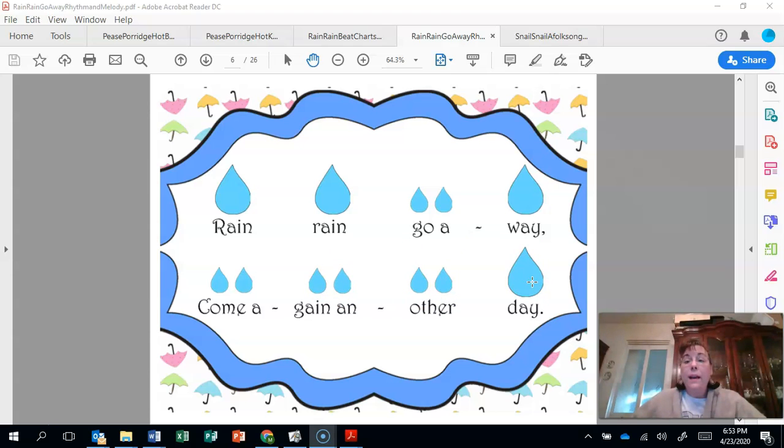Very nice. This time only sing the long raindrops out loud. You're going to sing the little raindrops inside your heads. Ready, tap, tap, and sing. Rain... rain... rain... day. Were you able to do it? Very good.